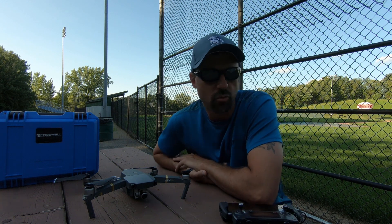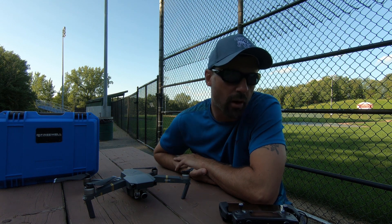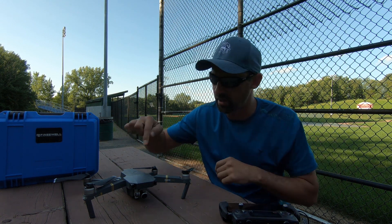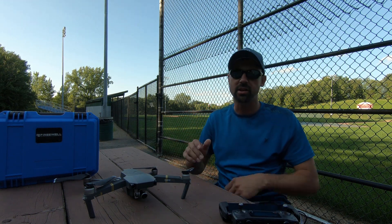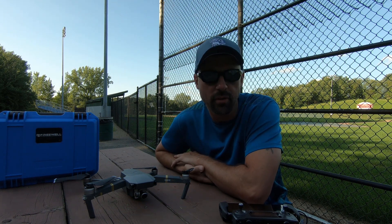Called DJI numerous times. They had me try to reinstall the firmware — that didn't work. They had me try to re-sync the RC and the drone using either the Wi-Fi or the RC. That didn't work either. Tried that numerous times.